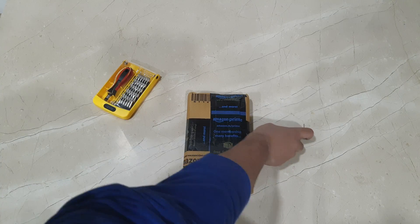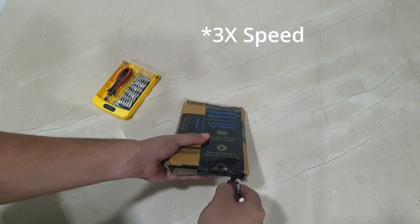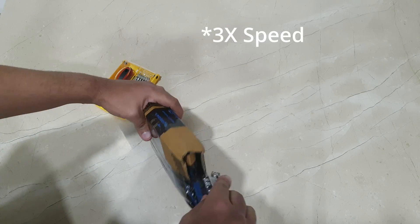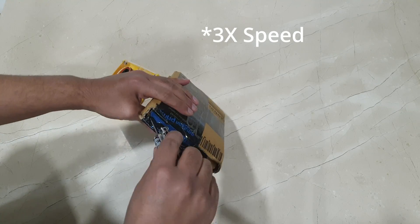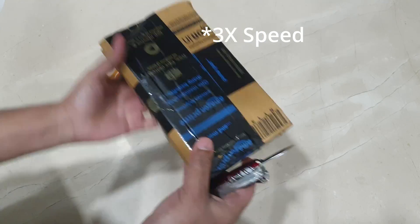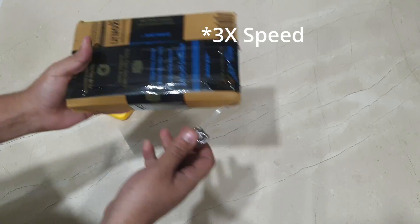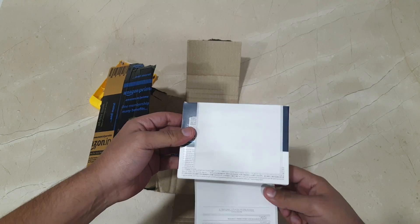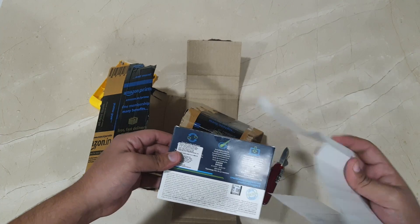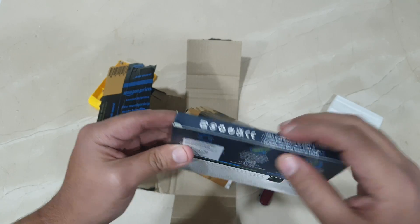Welcome to my video. I actually bought a 1TB NVMe SSD drive. Let's do the unboxing to see whether it's good or not. The previous one I got was a used one, but I hope this is a brand new one — and this time it is brand new.